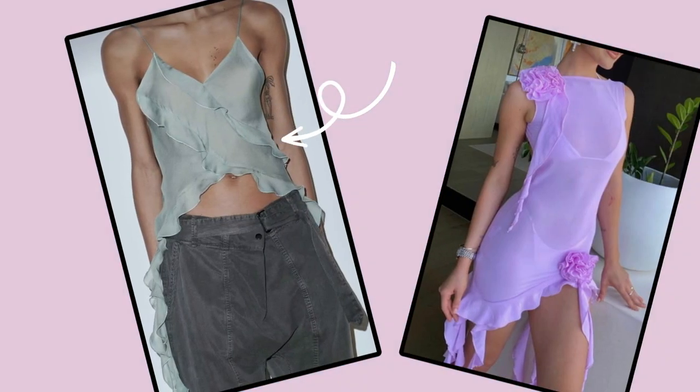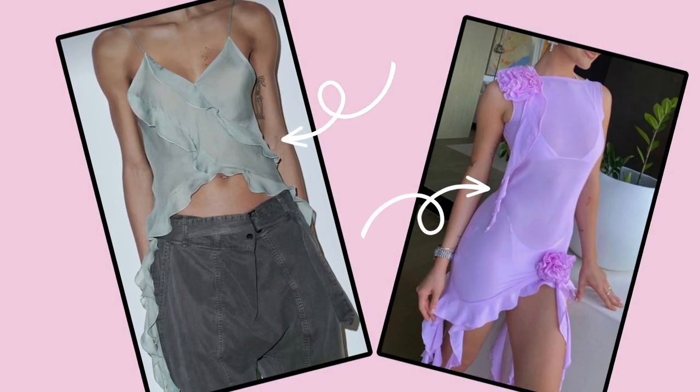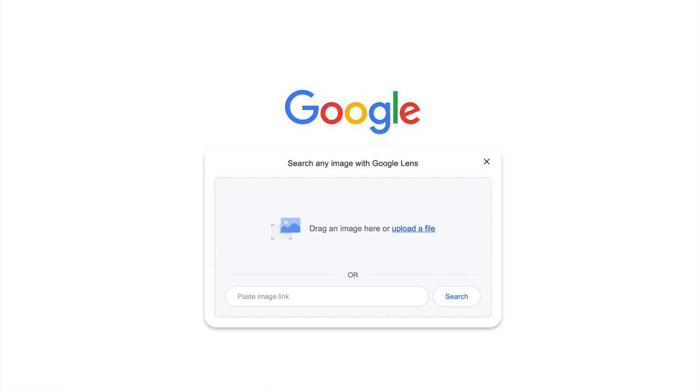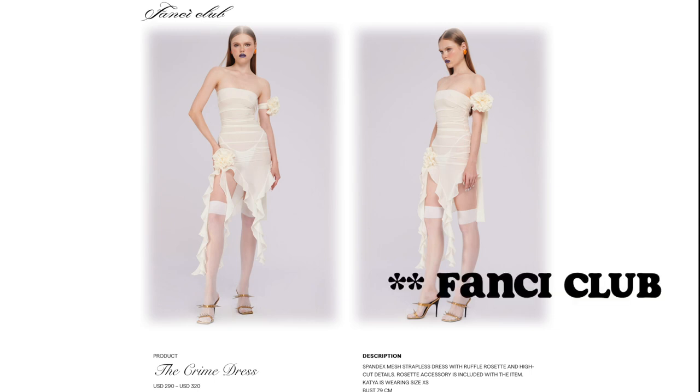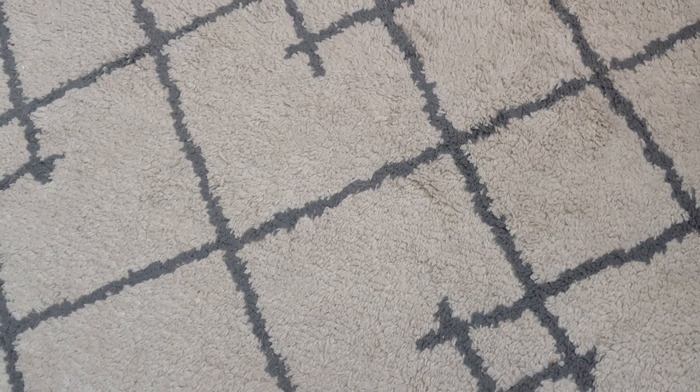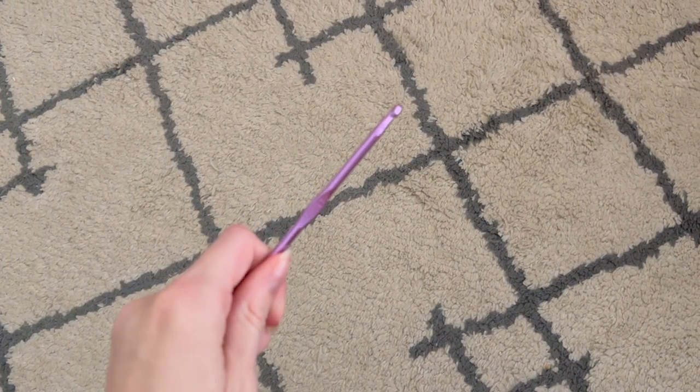From tops to dresses, this trend has been popping up everywhere all over the internet, which includes this dress that has literally been all over my Pinterest for the past couple weeks. So I did what anyone else would do — I reversed Google image searched this dress and found out it's from the brand Fancy and it was $300. So instead of paying that much, I figured why not make that dress? Let's get started.